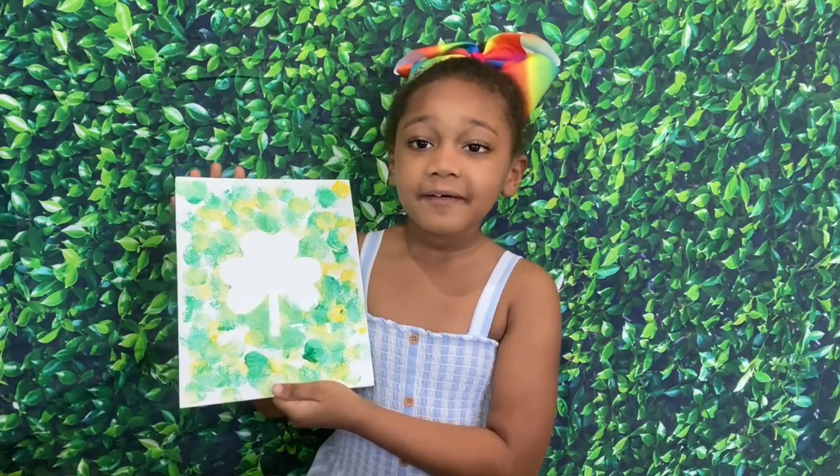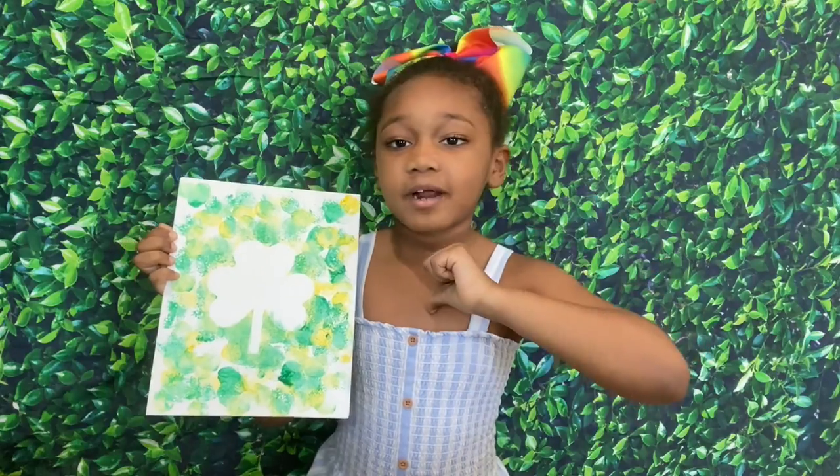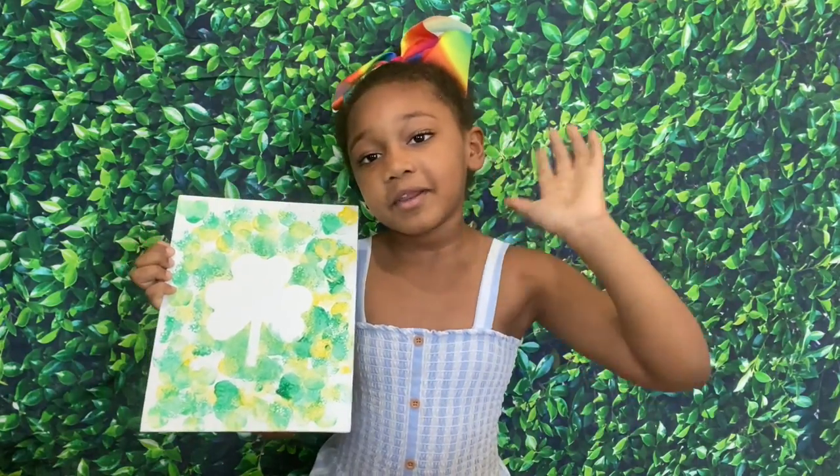I hope you guys have fun painting with me, and remember give this video a big thumbs up, subscribe to my channel. See you next video, bye!